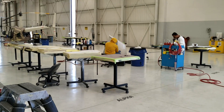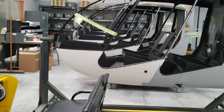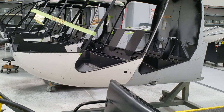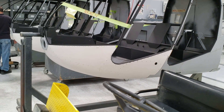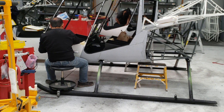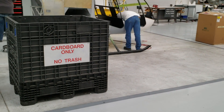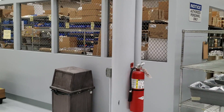Over here is our final assembly line. Remember those cabins we saw in the other building? They wheel the cabin down, and the first thing they do is add the landing gear. Then they push the helicopter down the line and start adding various components — framing, the main rotor gearbox, engines, all the avionics, the hydraulic system, tail cone, tail rotor drive shaft — all of that gets installed.